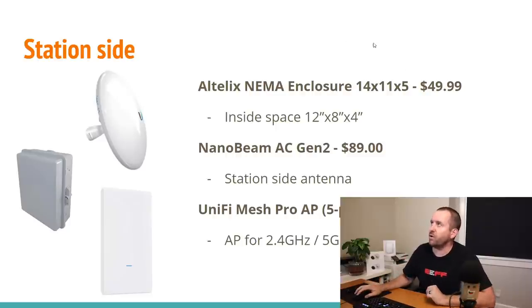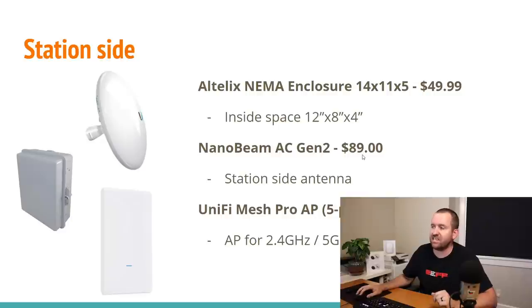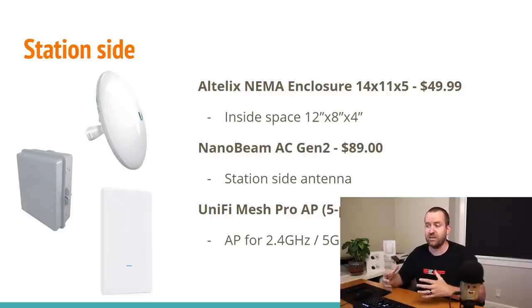For each station side, we're going with a small Altelex NEMA enclosure — 14 by 11 by 5 inches, about $50 — with interior space of roughly a foot by 8 by 4 inches, plenty of space for power and two PoE injectors. The station-side antenna is the Nanobeam AC Gen 2 at $89. Then the UniFi Mesh Pro access points — they need nine total, but we're going to buy ten by getting two five-packs of the UniFi Mesh Pro, because two five-packs are actually a little cheaper than buying ten individual UAP ACM Pro units — cheaper by about $20. That way you always have a spare for even less than buying nine separate units.